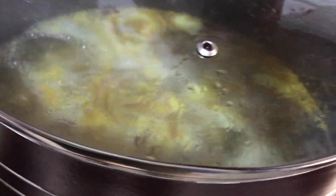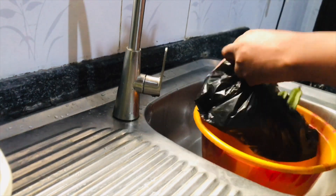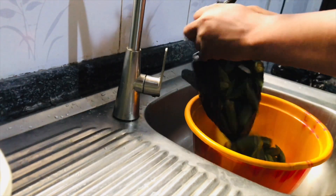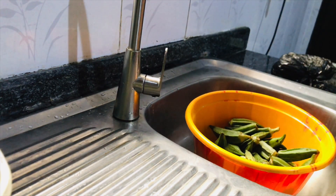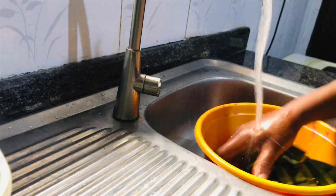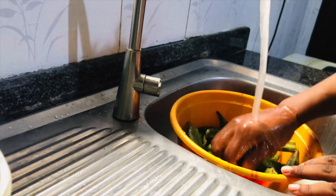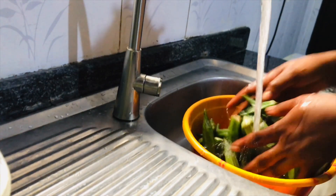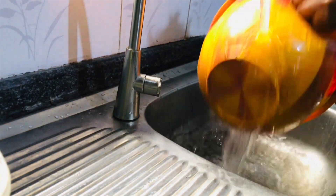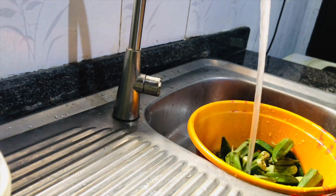We are making obono and okra soup combined using the one-pot method. I started off by steaming the shaki and momo because they are tougher than the beef. I boiled the shaki and momo first — they'll cook for a few minutes before I add in the beef, because I don't like soft meat.